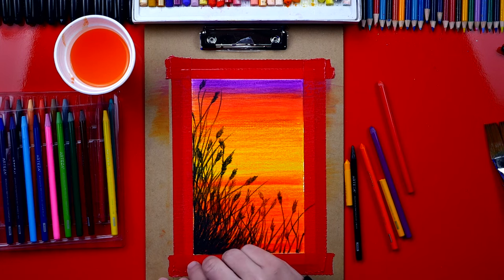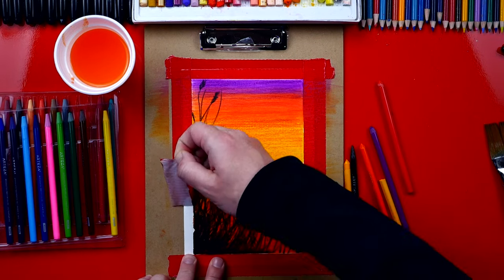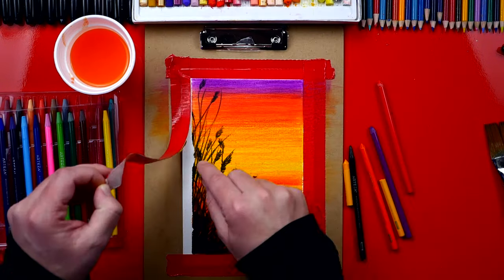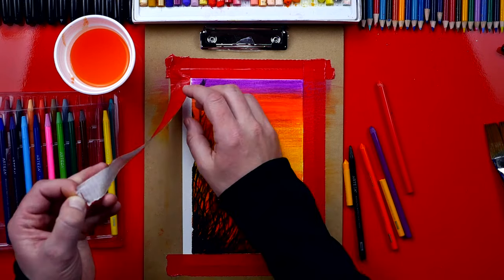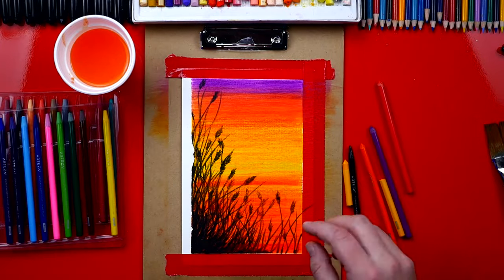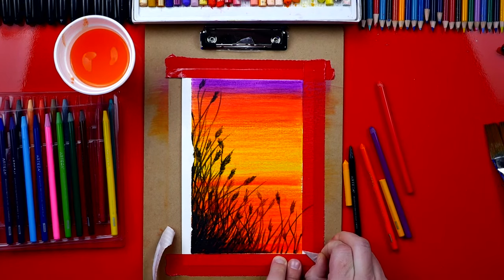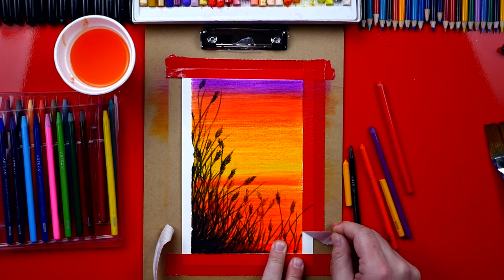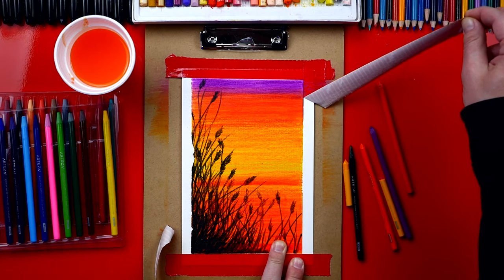Now that we're finished we can remove the tape, and I want to show you how cool this is gonna look once it's all off. It went a little too fast so it pulled up some of the painting — that's why you don't want to use duct tape. It's much better to use masking tape, but this is all I had and I didn't want to wait. So this still works, you just want to pull a little slower. It also pulls up some of the paper if you go too fast. Going a lot slower, we didn't pull up as much paper.